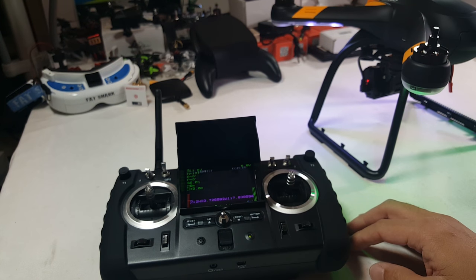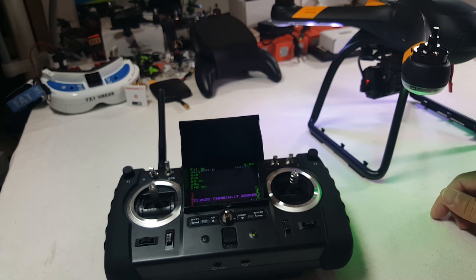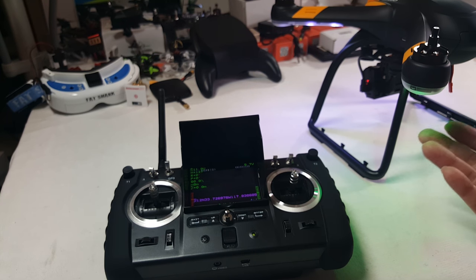That's pretty much it for the unboxing and preliminary review of the Hubsan X4 Pro. I will have another video soon where I do a flight demo and get some aerial video for you. I hope you guys liked this video — let me know if you have any questions in the comment section below and I'll try to address those in the next video.